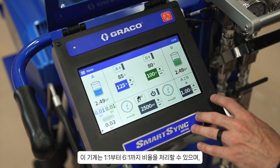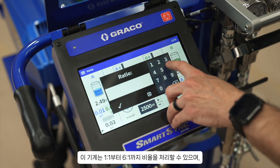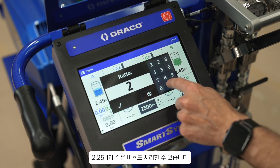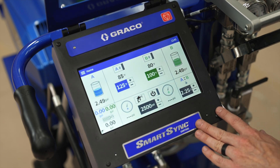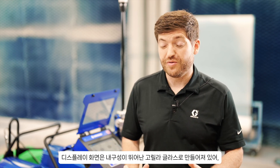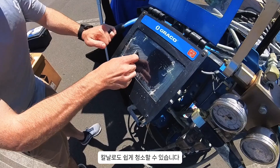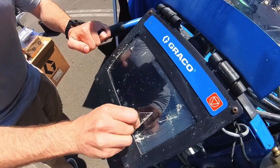Over here you can see we have our ratio control. This machine is capable of going up to ratios of 6 to 1, but it can hit every other ratio out to a thousandth point between. Say I have a material that's 2.25 to 1 — this machine can handle that. One extra special thing about the display screen is that it is super tough and durable. This screen is made out of durable Gorilla Glass — you can take a simple razor blade and scrape this machine clean.